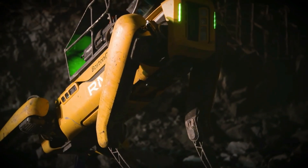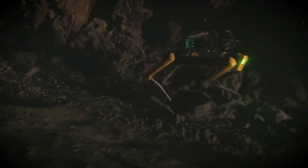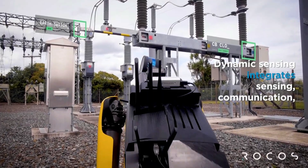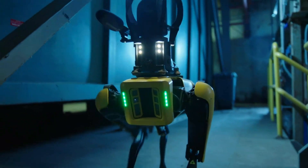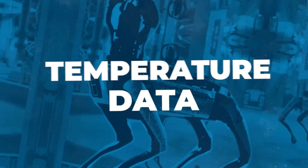Spot can also be customized for various applications such as noise anomaly detection, tunnel inspection, gas detection, and telemedicine. The developer platform allows for the creation of custom applications and payload hardware, and the SDK provides access to sensor data and robot control.